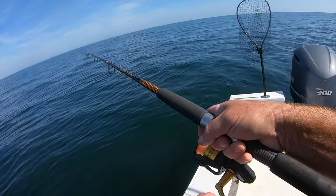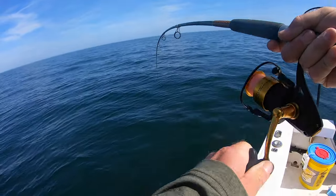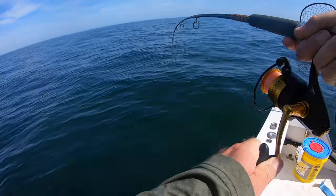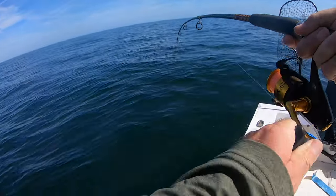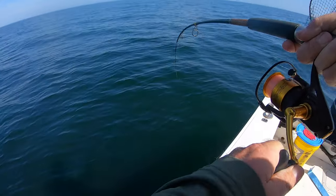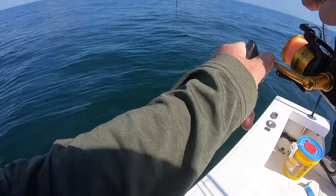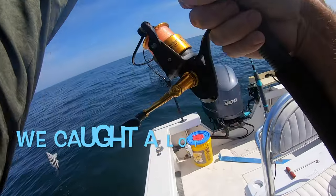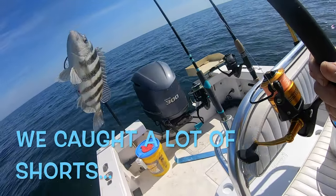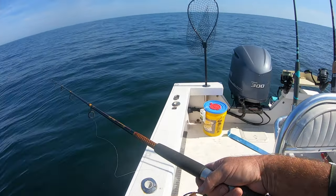I almost feel like something got me there — there he is! He ain't much of a fish. Now he's trying to get heavy — still not gonna be much of a fish. Red snapper? I'm not thinking I have a red snapper, I'm thinking I have a mini — he's not gonna make 12 inches.